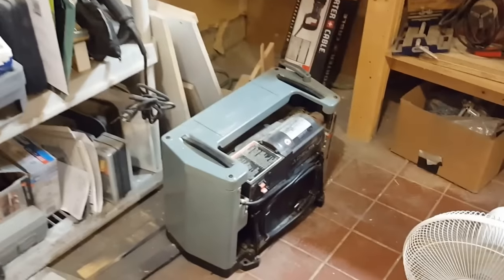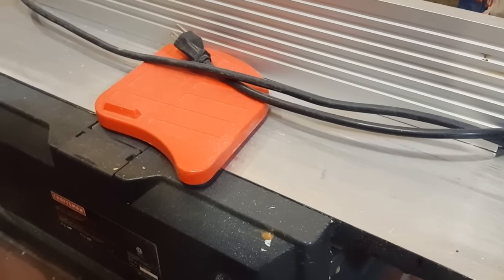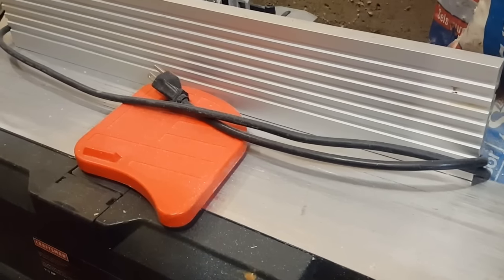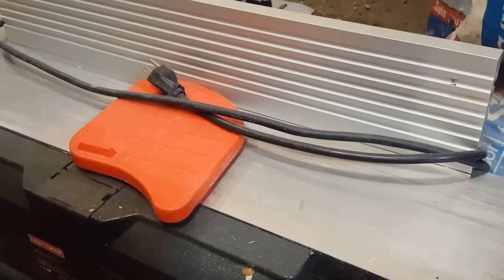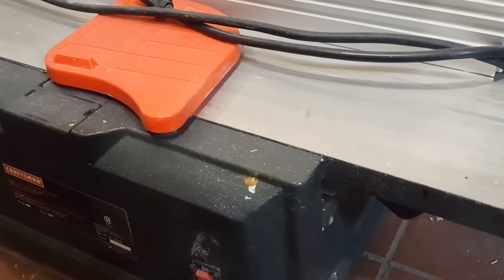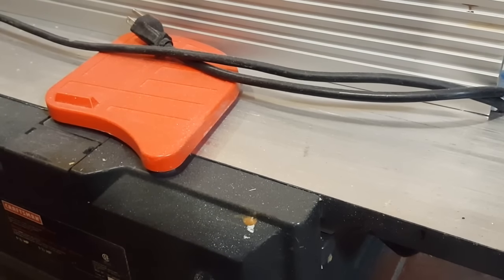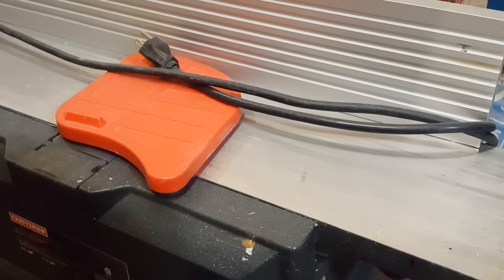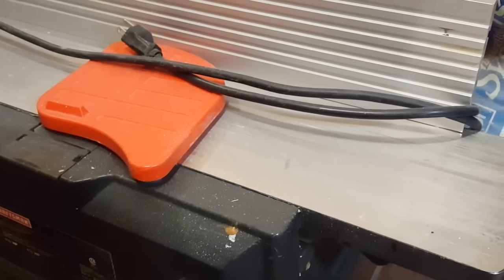Up next is the Craftsman benchtop jointer — it's 6-inch capacity but has very short beds, so it's really only good for short pieces of wood. It's pretty lightweight and the fence is not great. I'm not super thrilled with it and will definitely be upgrading in the future, but for the smaller projects I work on it fits that need well enough. I needed something at the minimum right now and this was $50 off Kijiji.